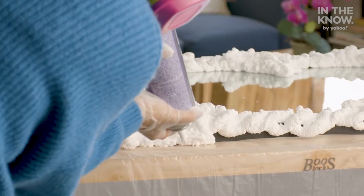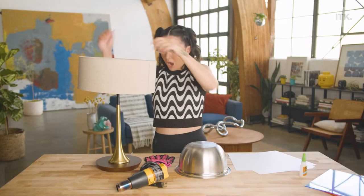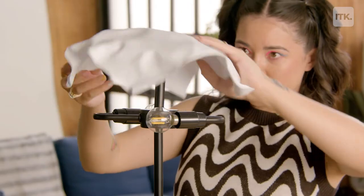Hey everyone and welcome to In The Know DIY. I'm your host Tay and every week I'm going to be showing you how to recreate some of the most viral trending DIYs on social media. This week I'm showing you how to create your own DIY lampshade. Let's get into it.